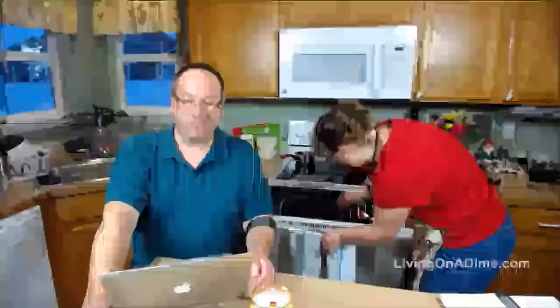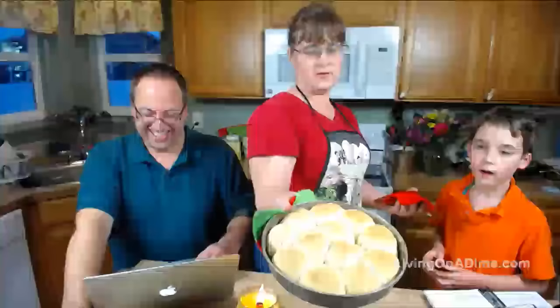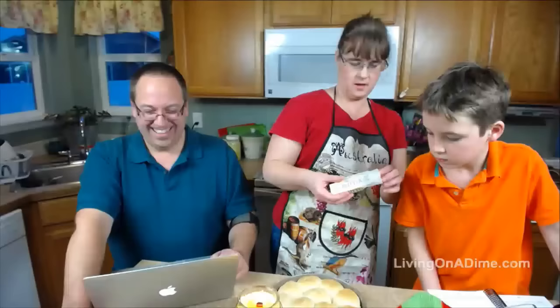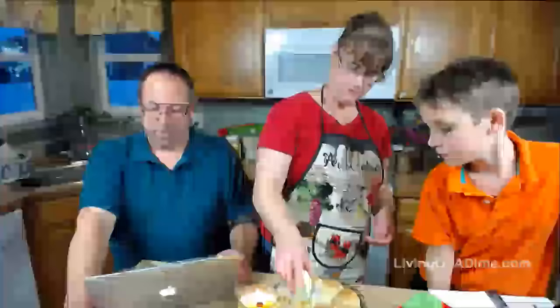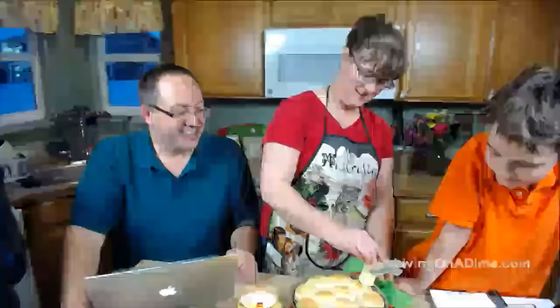Oh, they look delicious — don't touch the pan! Boy, does that not look delicious! They're hot, I just took them out of the oven. What I do is take butter and put a little bit on top because we like soft tops.